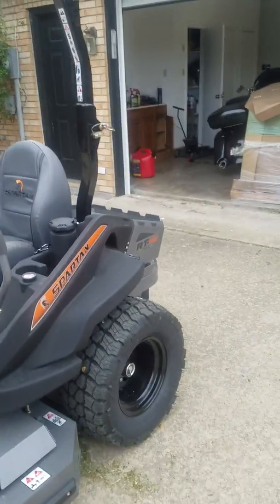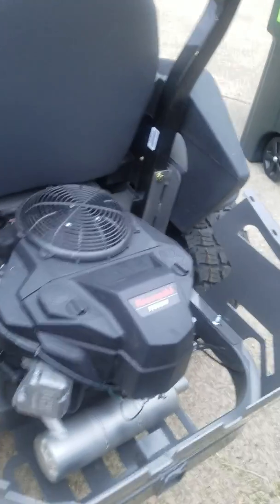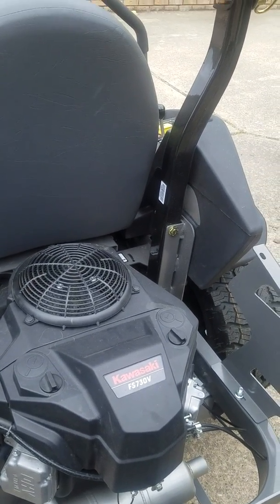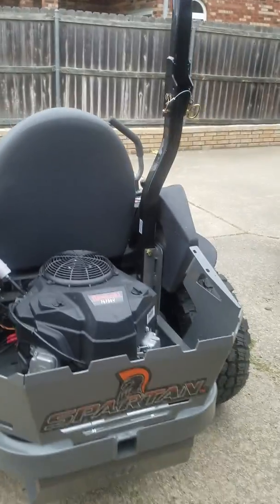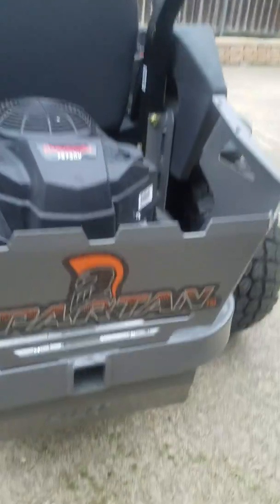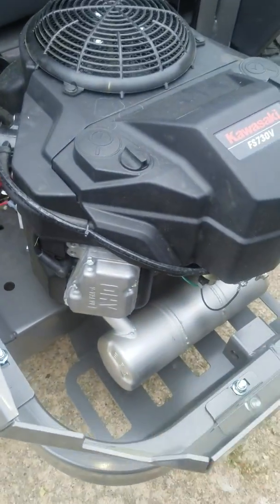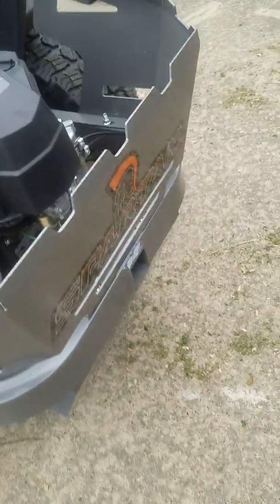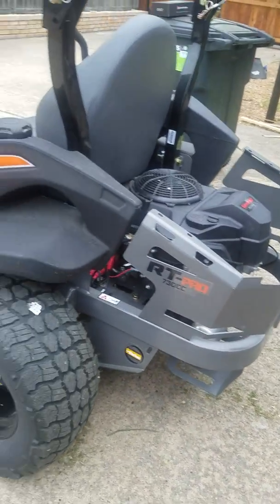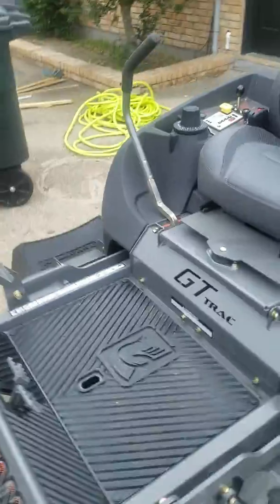It's got a Kawasaki engine in it — about 25 to 26 horsepower. It's got a hitch on it; you can move trailers with this thing. Thick gauge steel that doesn't flex, so if you hit a tree it can take it. Big tires, real nice.